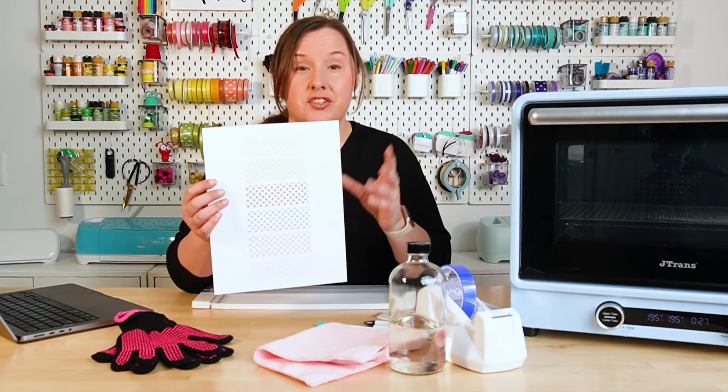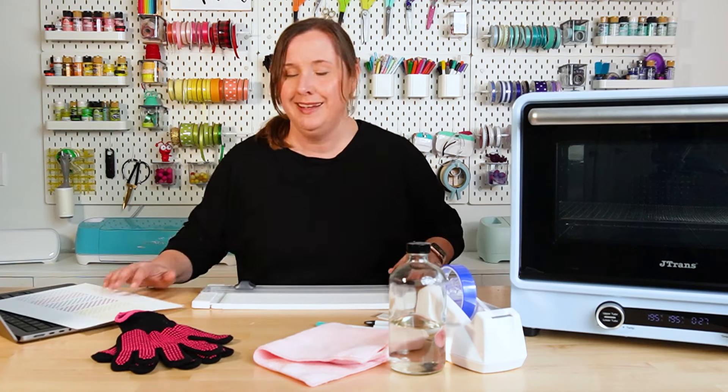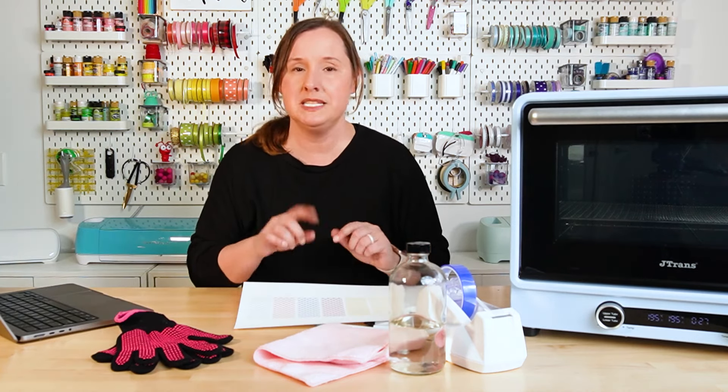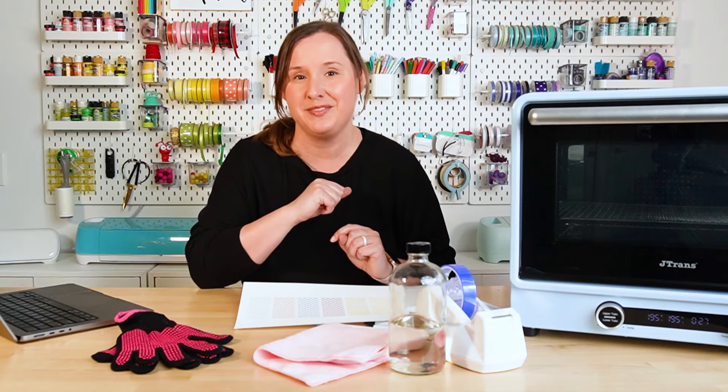Of course, you're also going to need your transfer. I printed all six on one piece of paper, and I find a paper trimmer really helpful for trimming it down. I'm going to make one of these plain pens in a few minutes, but first let's pop into Cricut Design Space and try adding a name to one of these files.